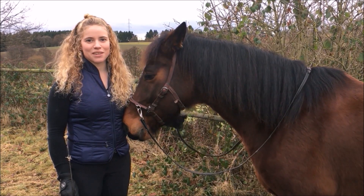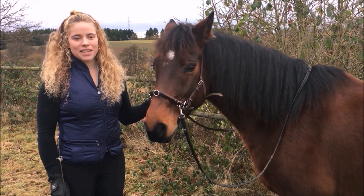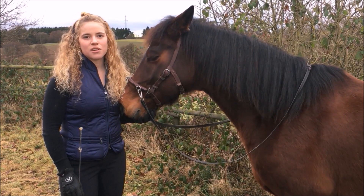Diesmal möchte ich euch ein weiteres Berittpferd von mir vorstellen. Das hier ist Atomic Max, genannt Tomic. Er ist ein 8-jähriger Holsteiner Wallach und ich arbeite jetzt seit 2,5 Monaten etwa mit ihm, ein paar Mal die Woche.